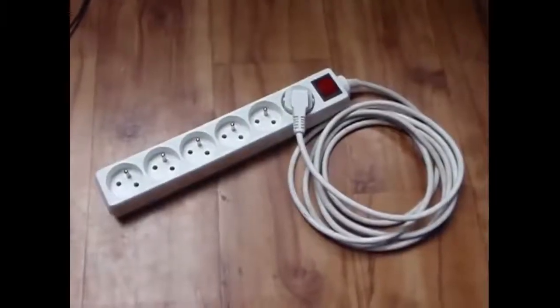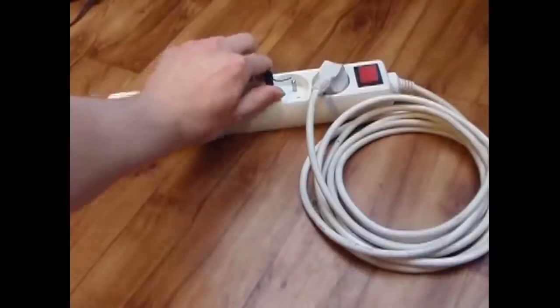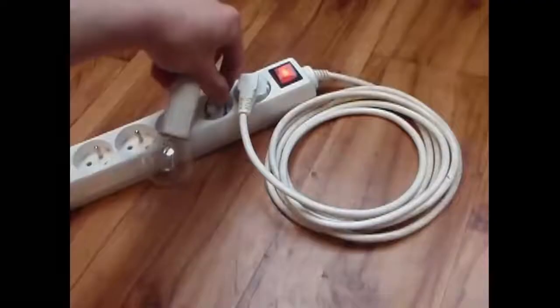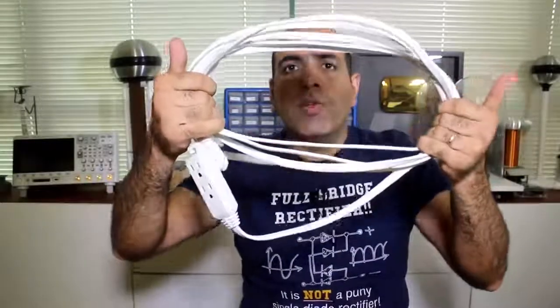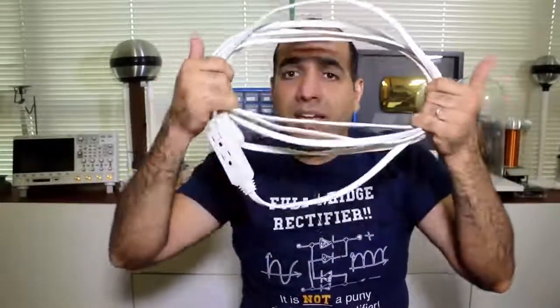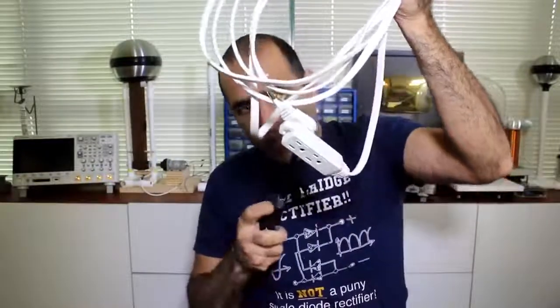Did you ever dream about having free electricity for the rest of your life? Here, as many have done it, we have the looping cables of the power bar generating energy. It seems it is feeding energy into itself, which is a wrong assumption. When we have an extension cord looping into itself, we are creating an inductor. If I zap the prong with a burst of energy, I'm sending a very short pulse of current through the wire.